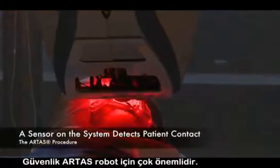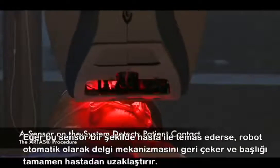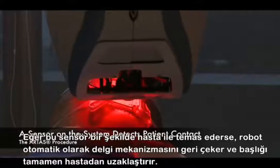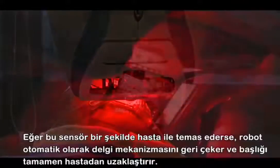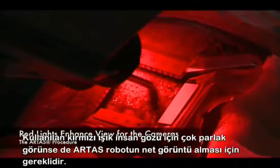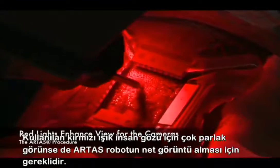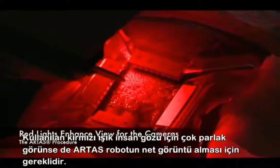Safety is paramount to the ARTAS system. One of these features includes a sensor at the bottom of the needle mechanism. If this sensor detects patient contact, the system automatically retracts the needles and elevates away from the patient. To the human eye, this appears to be a very bright red light; however, to the ARTAS system, these red lights significantly enhance the view for the cameras and image processing systems.